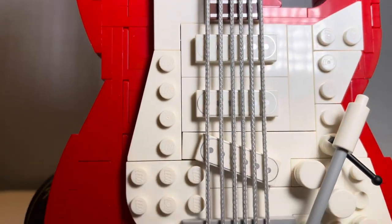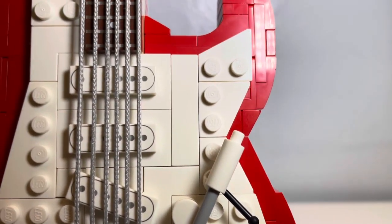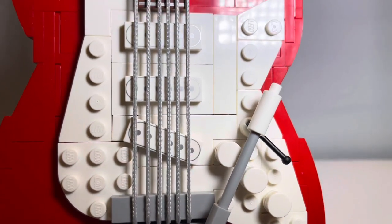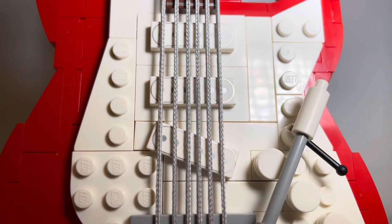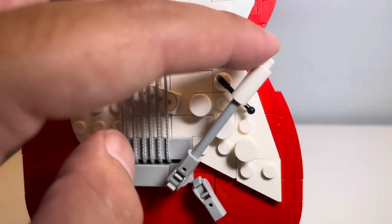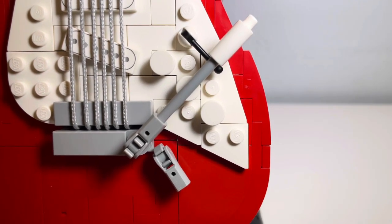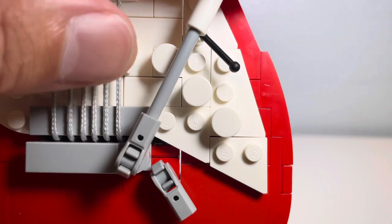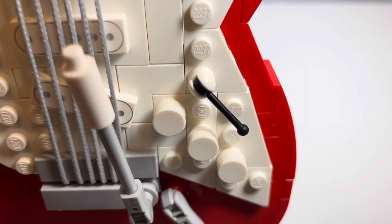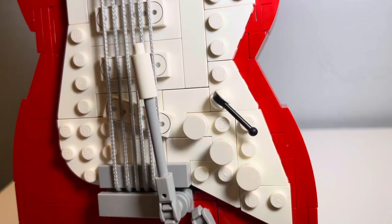Looking at the pickguard, we can see it's in white, which is a standard color for most guitars. On top of the pickguard behind the strings, you can see three pickups placed as printed flat tiles — two of them are straight and one is diagonal. The silver print can be hard to see in certain lighting but it's a decent look. You'll also notice the whammy bar, which is movable and an appropriate size — it moves up and down and in and out. There are three knobs on the pickguard that serve no functions but to just be present — they don't rotate, so there's no turning up the volume or changing the tone.